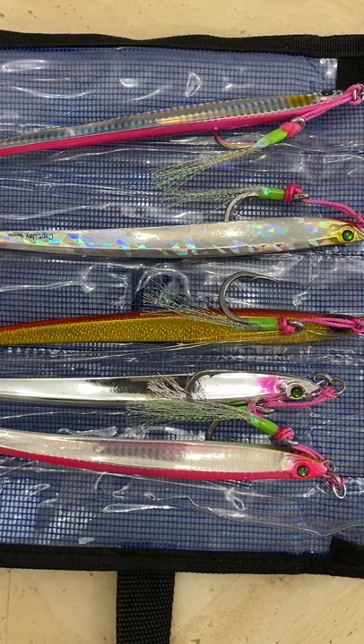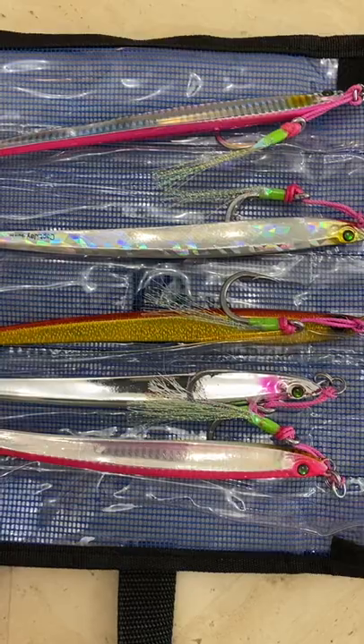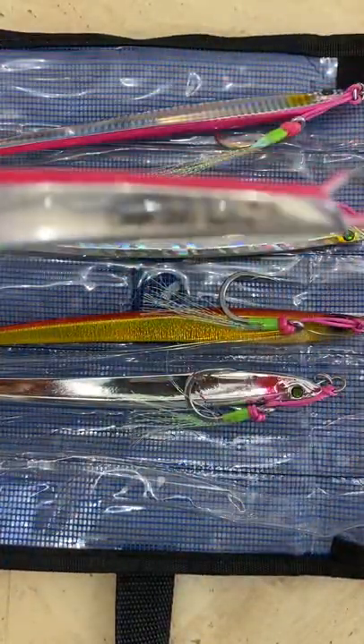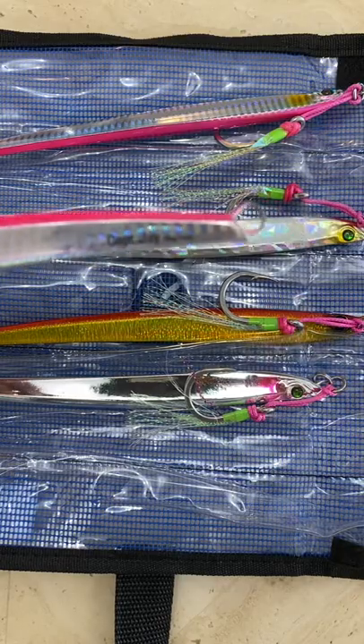Hi guys, welcome to Fishing Tackle Channel. You know how I like to search for new types of fishing tackles to do a quick review. I found these jigs from Captain J — it's a brand you can find on Amazon. Right here, Captain J, right here — you search for Captain J and you can find this jig.